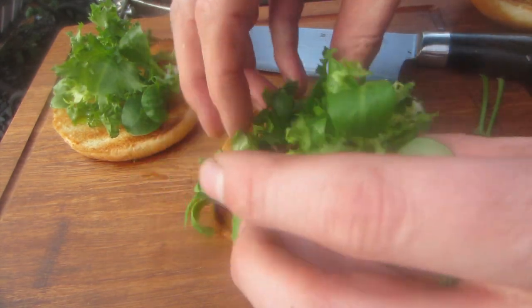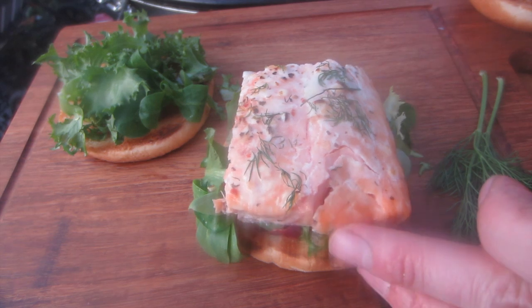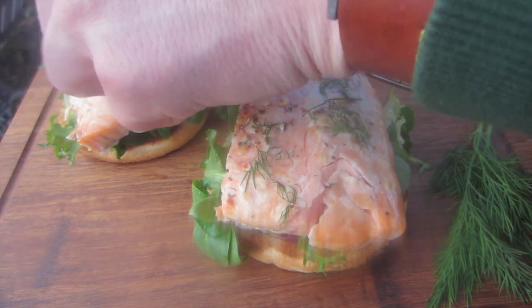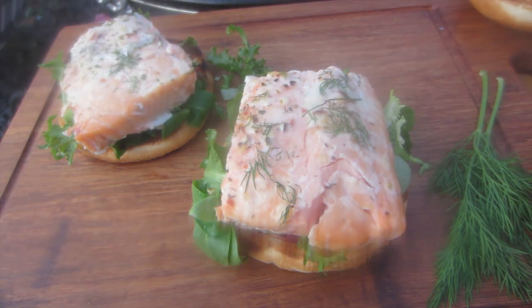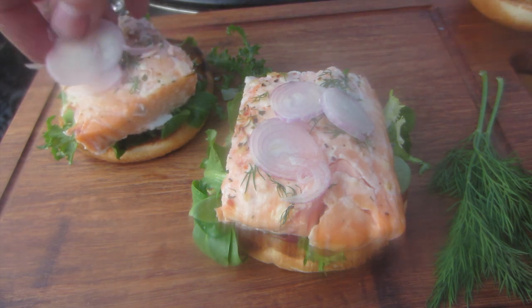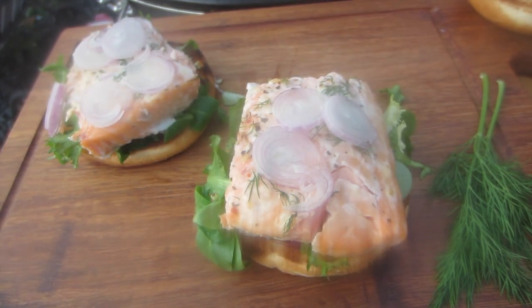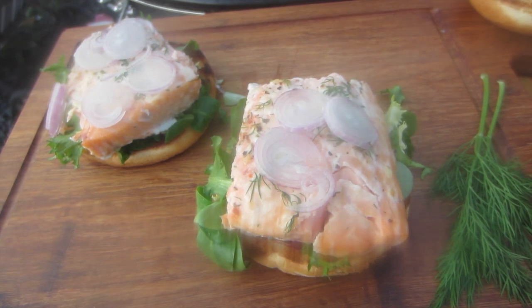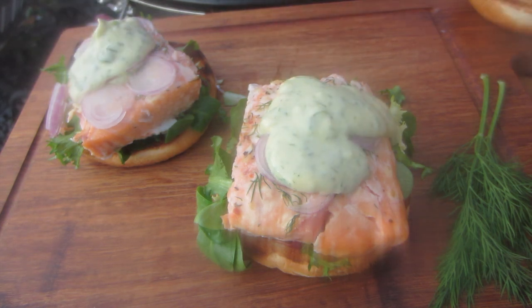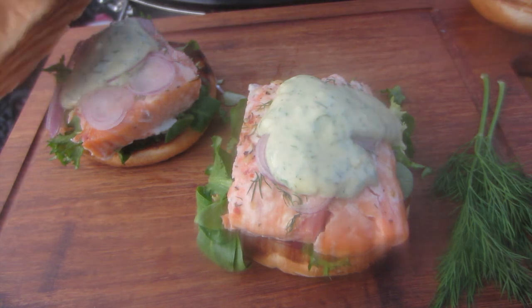Now let's build the burger. We start with our mix of frisée, radicchio, and lamb's lettuce, then place a piece of salmon on top. After that we add a few slices of shallots, which I've finely sliced in the meantime. Then distribute a generous dollop of our sauce on both burgers, and place the top of the bun on.